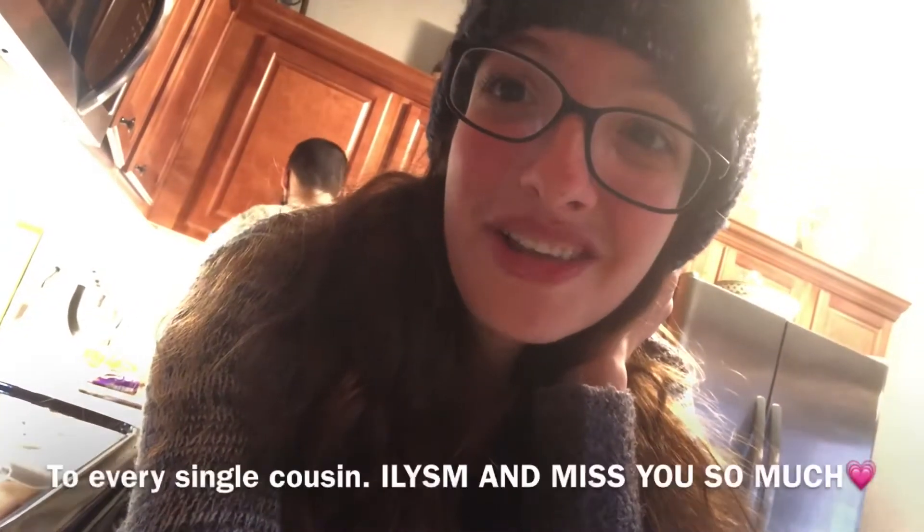All of her brothers are very cute. I'm — wait, can I say that if I'm their cousin? Can I say that they're cute? Is that gross? All of my cousins are very cute.